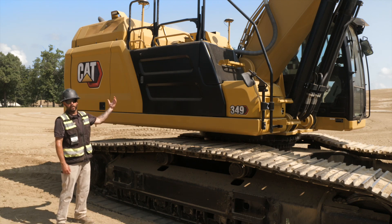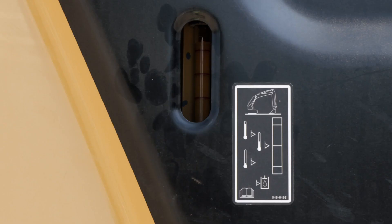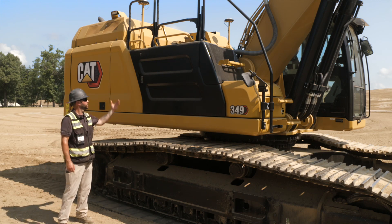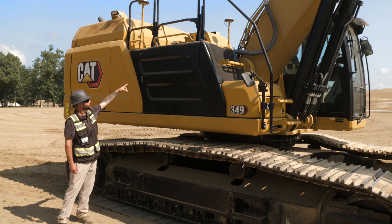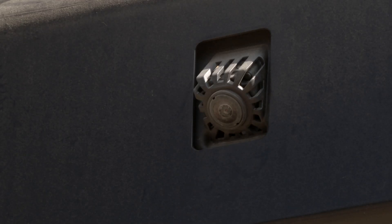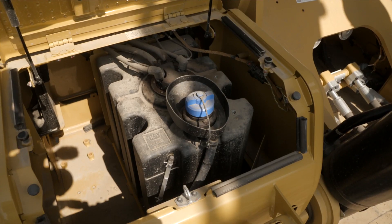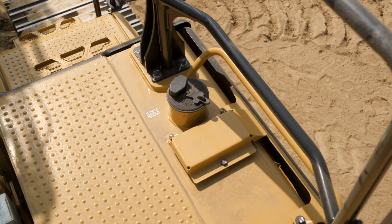As we shut that back compartment and make our way towards the front of the machine, we have our hydraulic fill sight gauge. We want to make sure our stick and boom are positioned appropriately to get a good cold level reading — that sight gauge is located right there. As we're here, we can also take a look at our other side view camera. As we make our way to the front of the machine, we'll have access to our diesel exhaust fluid, and then just above that will be our fuel fill.